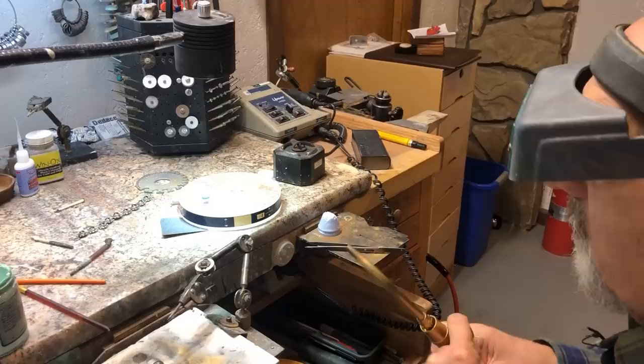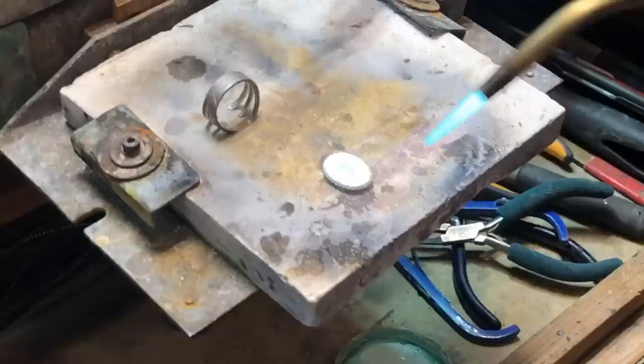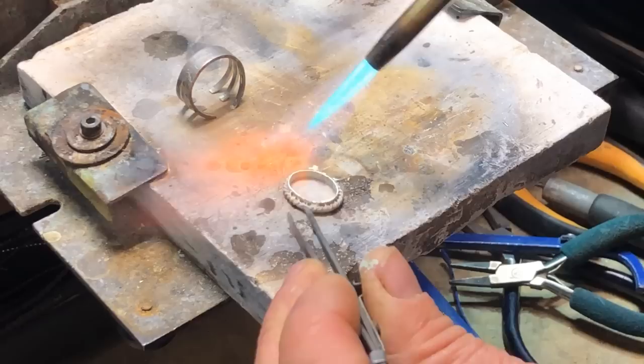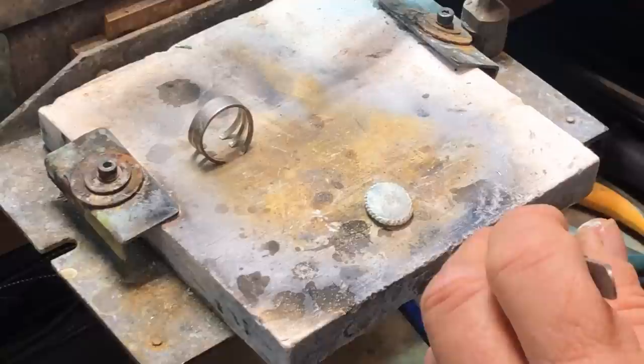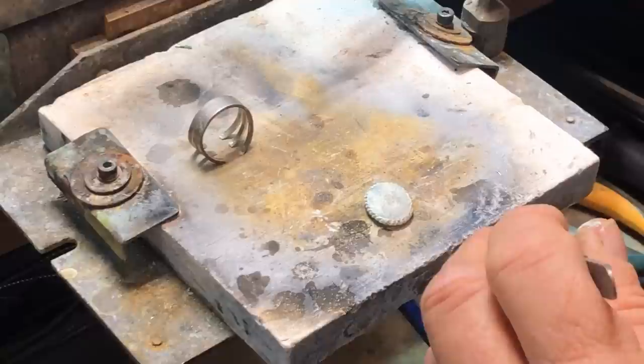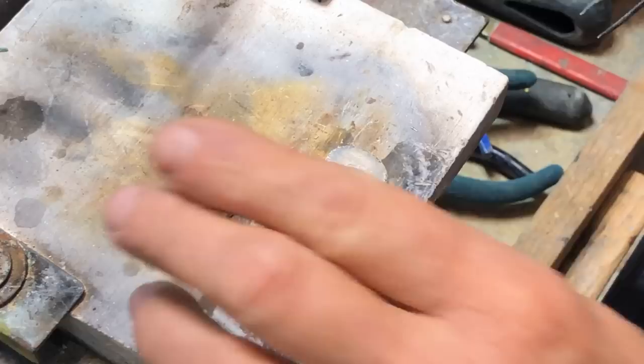Also, if you stamped a maker's mark or a quality stamp such as sterling or 925, put the no-flow in there too. Now we're going to heat this up and set this no-flow. See how it just turns white — it's set once it turns white. Just double check things to make sure everything's fine, and then we're going to cool this down.